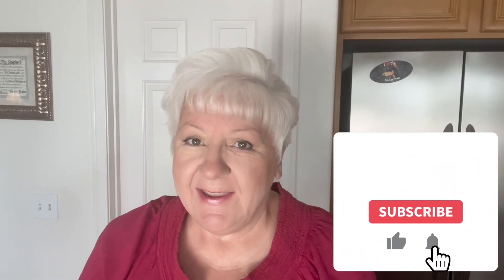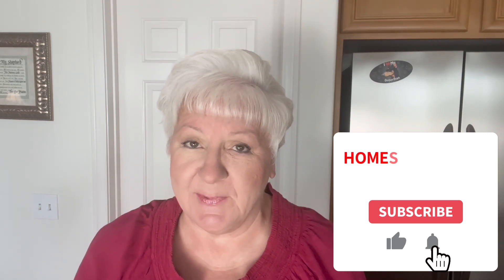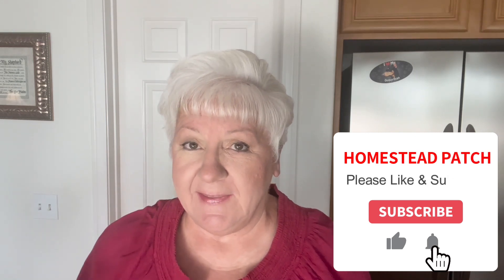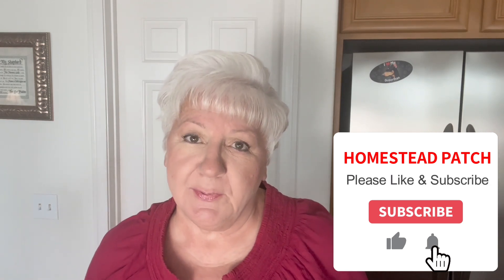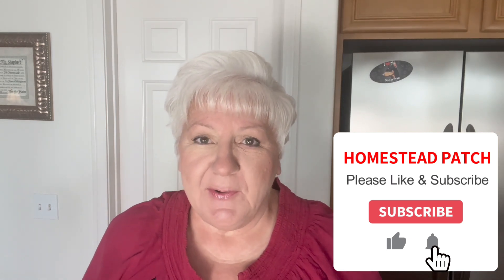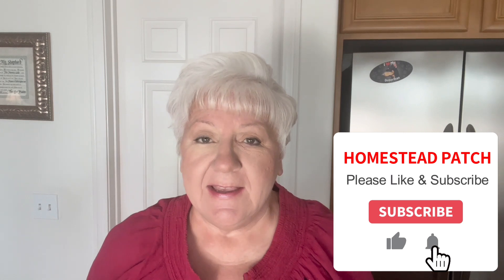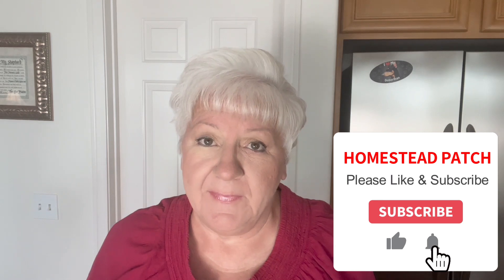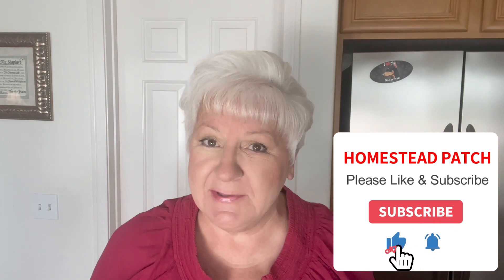Are you enjoying this video? If so, please give me a like or a thumbs up, or share it with someone who might enjoy it. I'm trying to get to 10,000 subscribers by the end of this year, and if I hit that goal I'm going to be giving away a brand new Presto canner to one lucky subscriber. If you're interested in being part of that drawing, please subscribe today and send me an email at homesteadpatch63@gmail.com. If I can hit 10,000 subscribers, we all win.